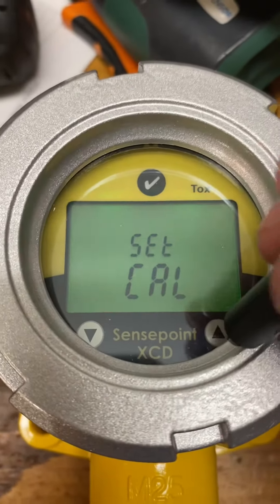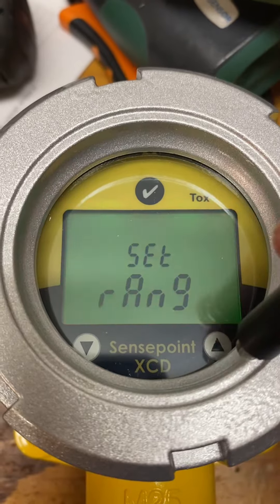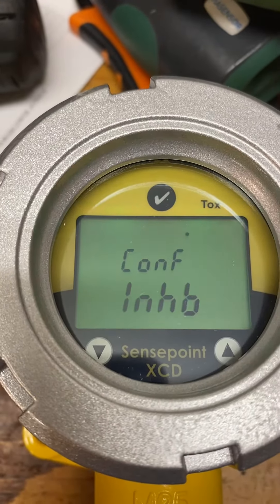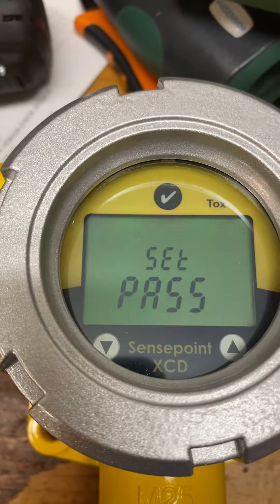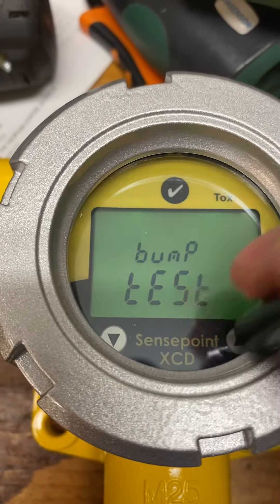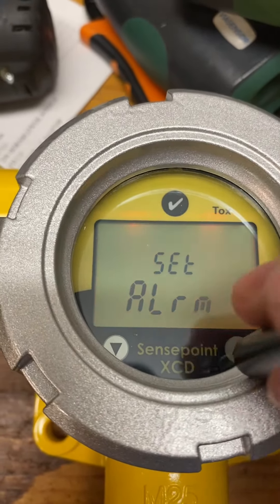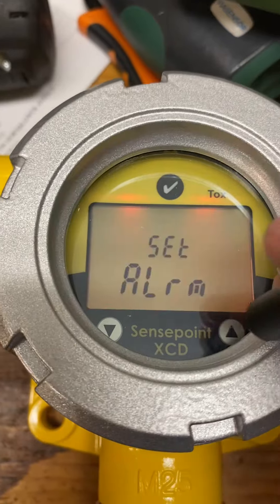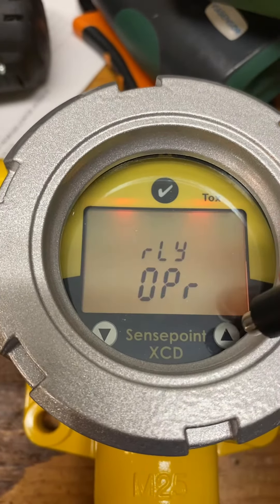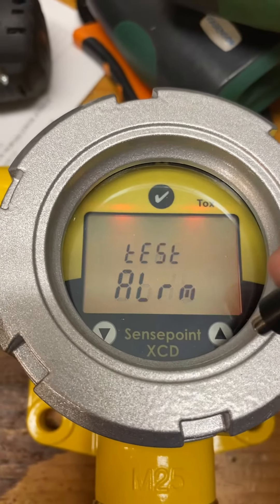So it goes from calibration, skips right over to range. I'm missing the command to change the sensor type and the gas — the gas and the sensor which is supposed to be in the menu screen. But for whatever reason, this particular unit doesn't have it.